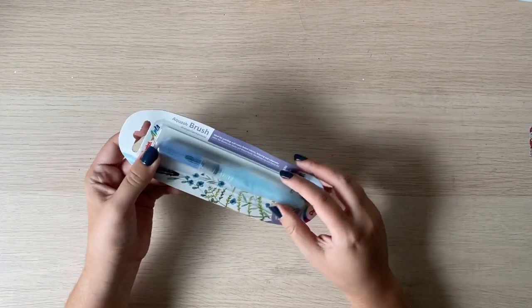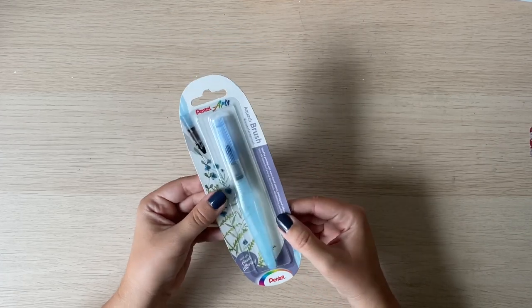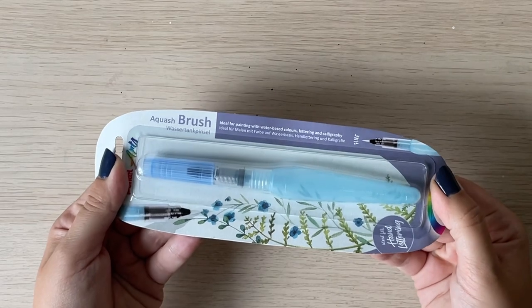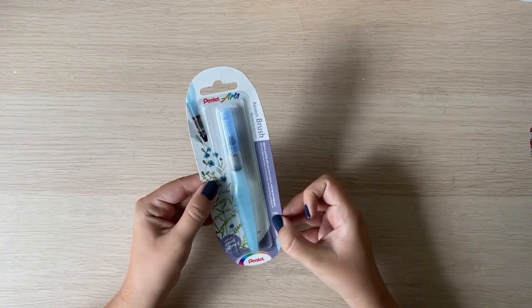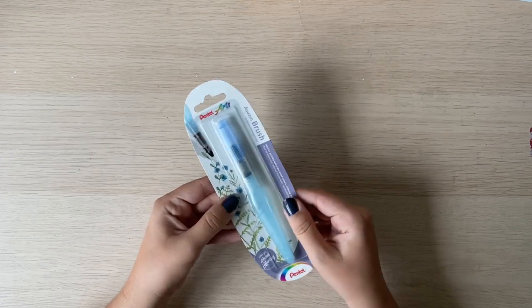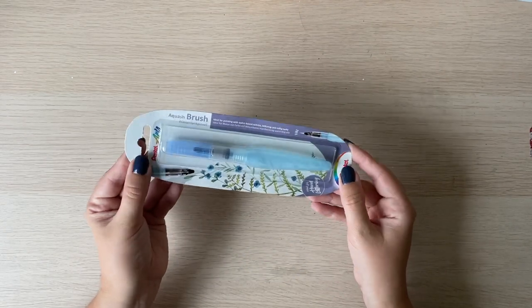The next item I got is a water brush from Pentel. I already have one of those since I started painting with watercolors, but the one I have is medium and it's just a bit too big, especially because I like taking the water brush when I travel and then I take very small sketchbooks with me. I saw them selling just the fine size - I didn't need three new water brushes, I just wanted Pentel in a smaller size. So now I have a fine size and of course it might appear to be too small but I will give it a go and see how it works for me.